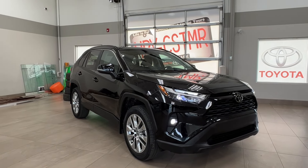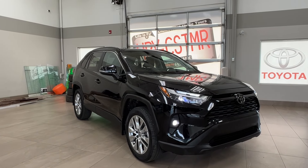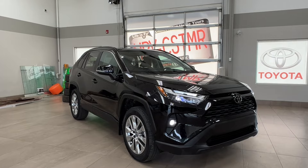Hello and welcome back to Sherwood Park Toyota. Today we're looking at a Toyota RAV4 XLE in the color black.